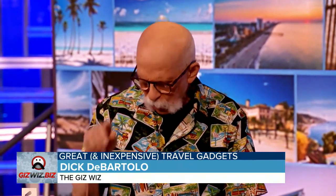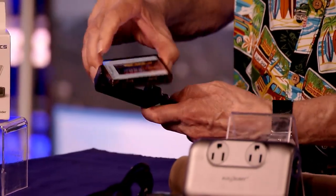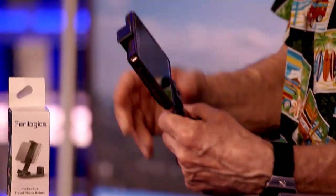So I have something called Paralogics. This is a selfie stick that does so much more. You can open it up, put your phone in it, and use it as a selfie stick.